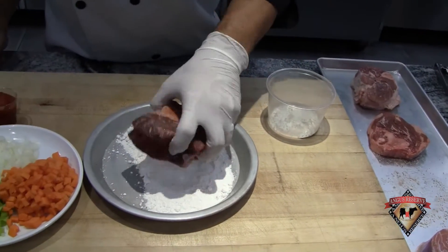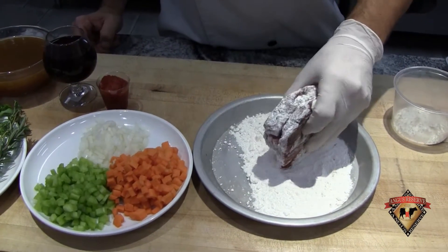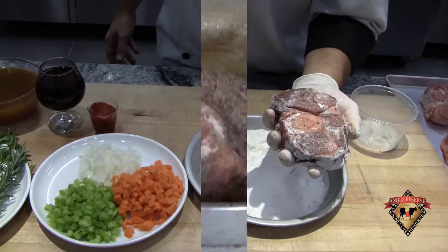This 14 to 16 ounce piece I'm going to lightly dredge in flour. Over on my stove I have a heavy bottom pan heating up, and I'm going to add some oil and brown it on both sides.